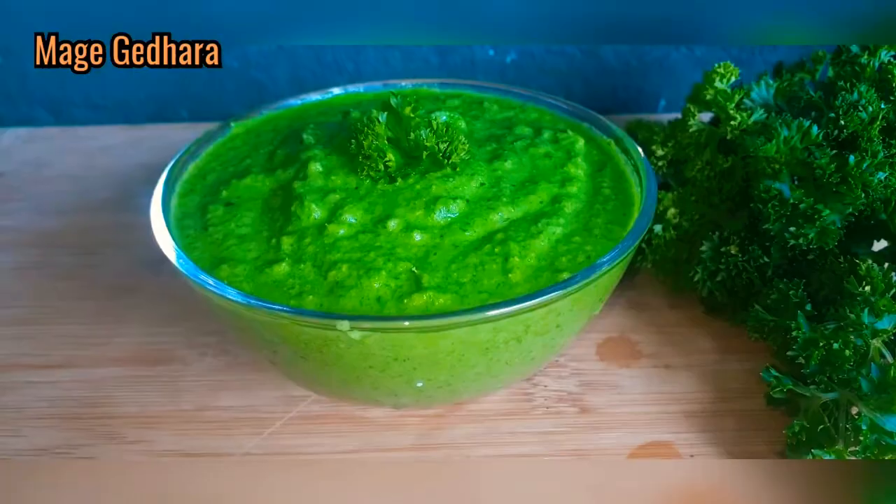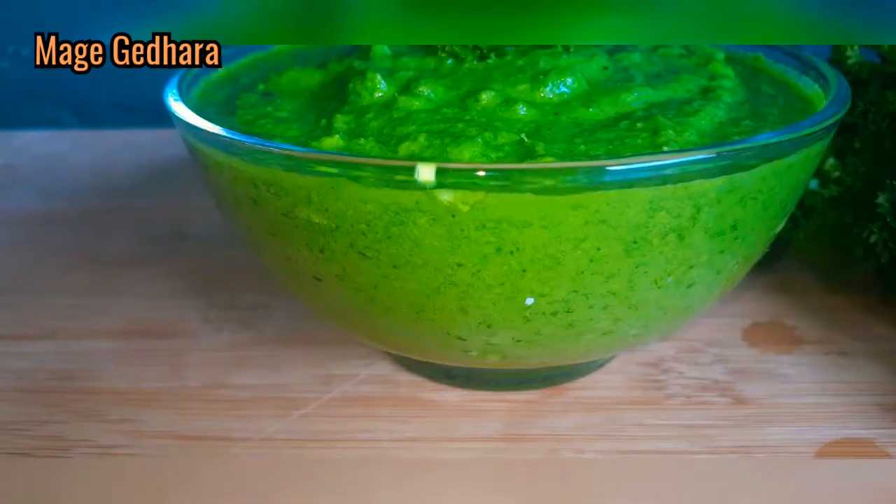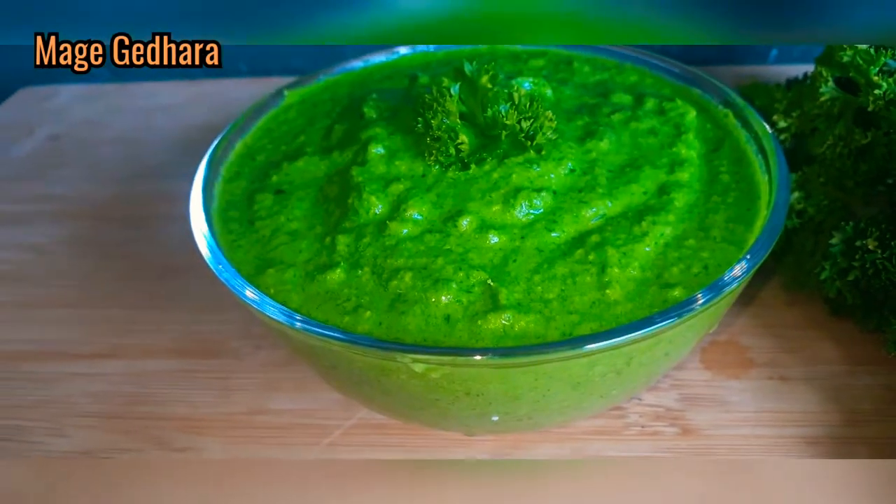Parsley is the main ingredient in the green chutney. I have a parsley plant that has been used in the green chutney. It is a good ingredient for potassium, vitamin K, and potassium.